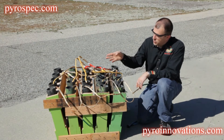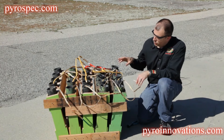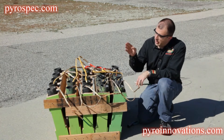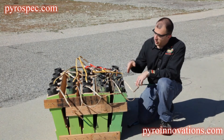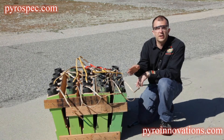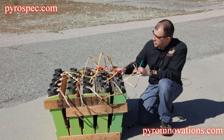Let's say the electric match was firing both chains from the other side of the rack. What we can do to ensure that if there's a break in the quick match along one chain, it can still receive fire from the other direction by redundantly matching the back end of the chains together.